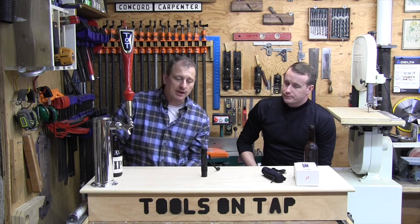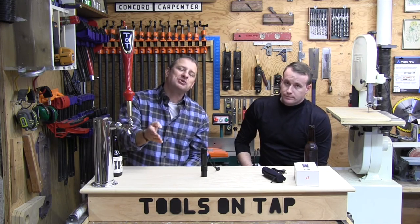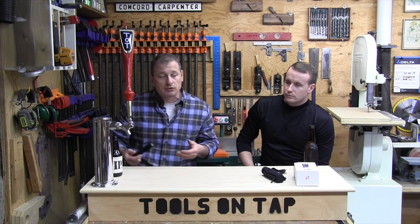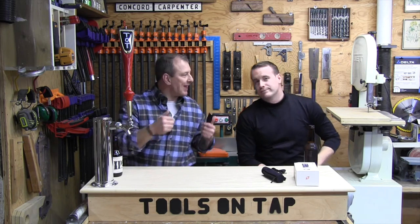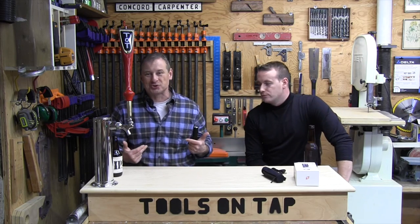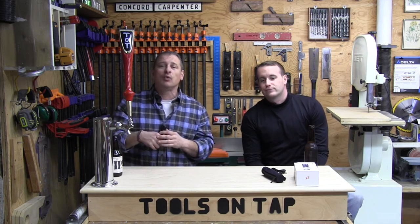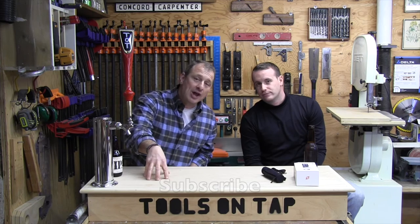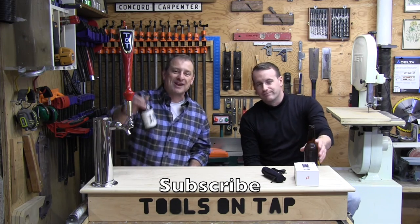For $30 I think it's a no-brainer. This is the Zanflare F1 — let us know what you think about this light, and more importantly, what is your go-to light? Do you still use batteries, or are you recharging? Leave a comment below — we answer every single comment. And if you're not a subscriber, please hit that subscribe button. Take care guys!